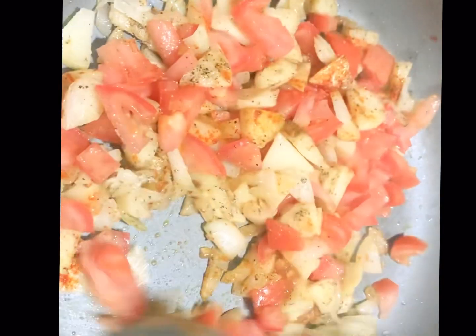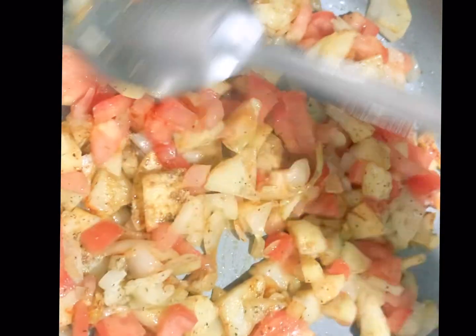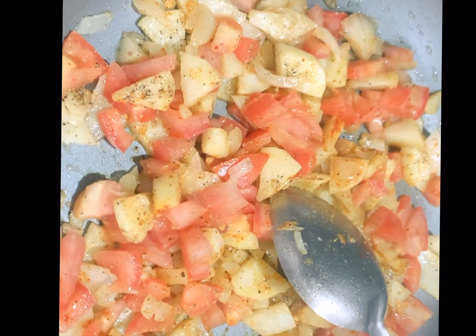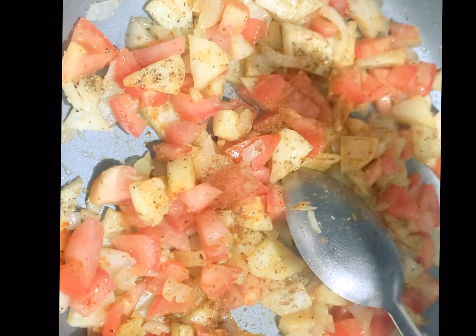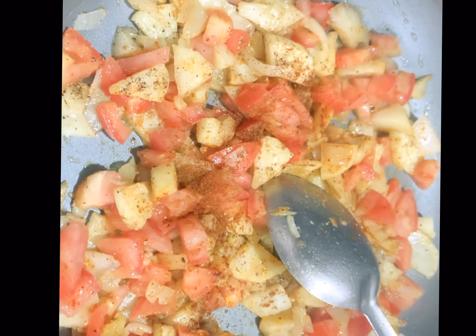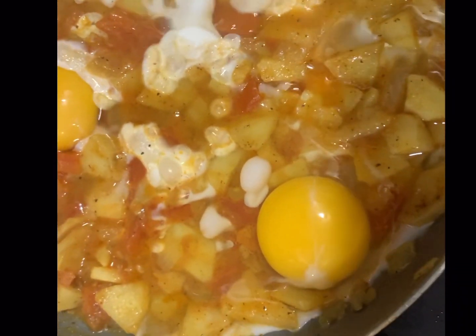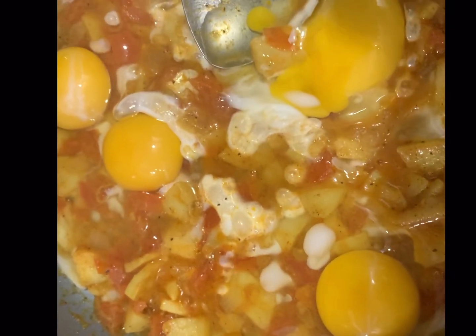We will add all the ingredients, including the tomatoes, and keep it so that our tomatoes and potatoes cook a little. Then we add some tomato pulp and let it simmer. I had already added paprika as mentioned. We keep it for just 5 minutes until our tomatoes and potatoes are ready.